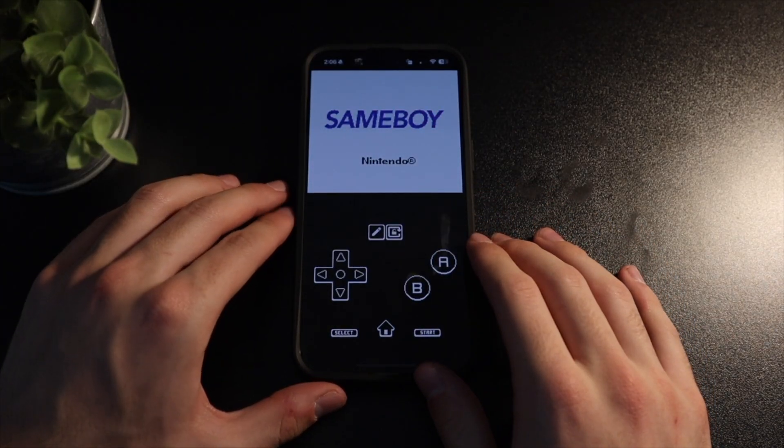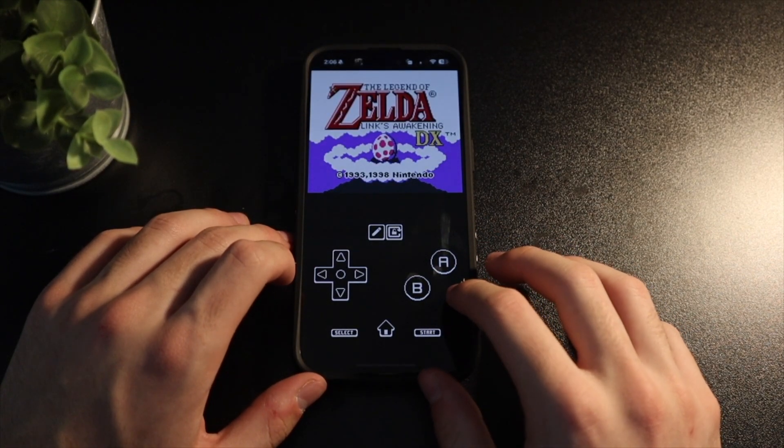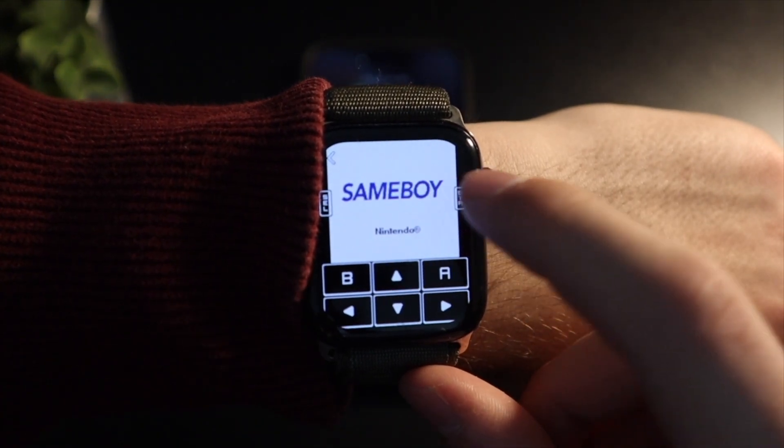Once you've imported the ROMs, ArkMU is a pretty standard emulator. You can also open the games on your phone alongside your watch. They run pretty well there, and you've got all the features you'd expect, like customizable controls and save states.